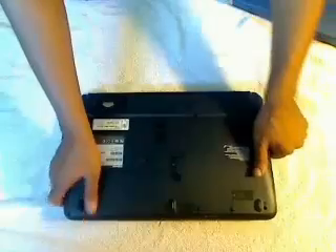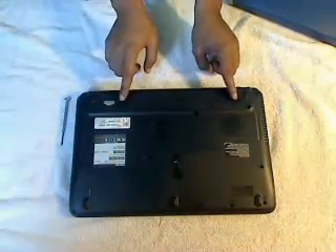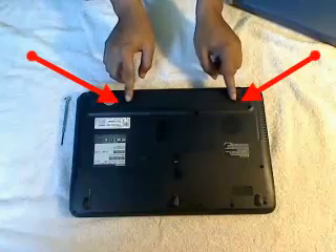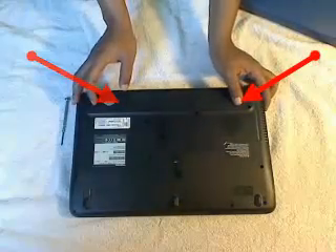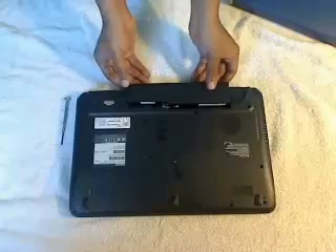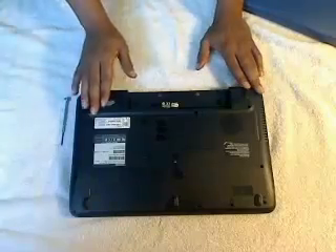I'll flip it over and the first thing we're going to do is take the battery out. The battery has two connectors or hooks that hold it in place. If you unlock those at the sides, out comes the battery.